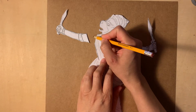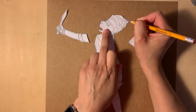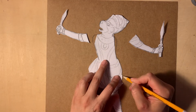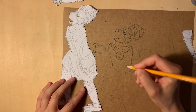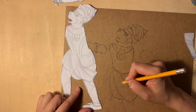In order to connect the arms to the body, the connecting parts need to have extra space where they intersect, so I add extra material around the shoulders, on the body and arms. You don't want too many moving parts on your puppet since you will need to control them individually. You only have two hands, so two or three parts are enough.